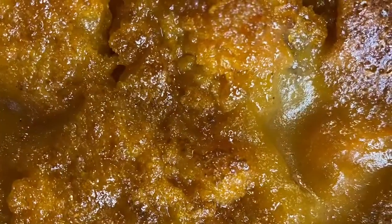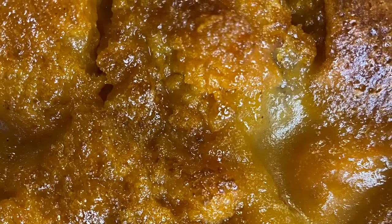Hi everybody, thank you for joining me today. I am making sweet potato cobbler, inspired by Collard Belly Cooks.